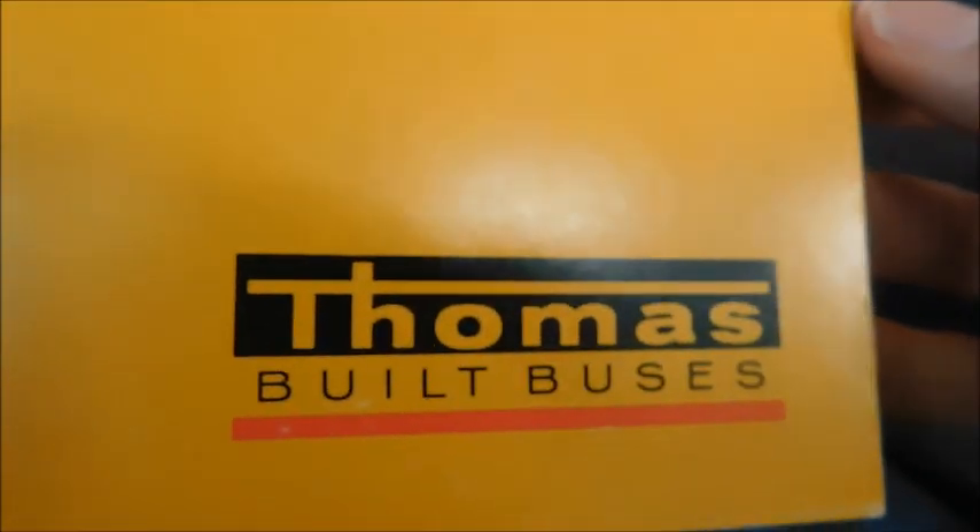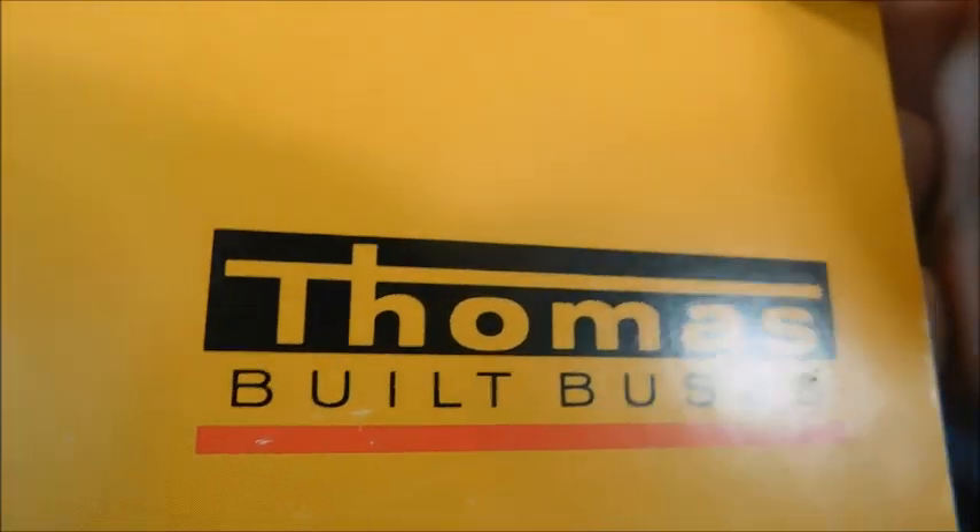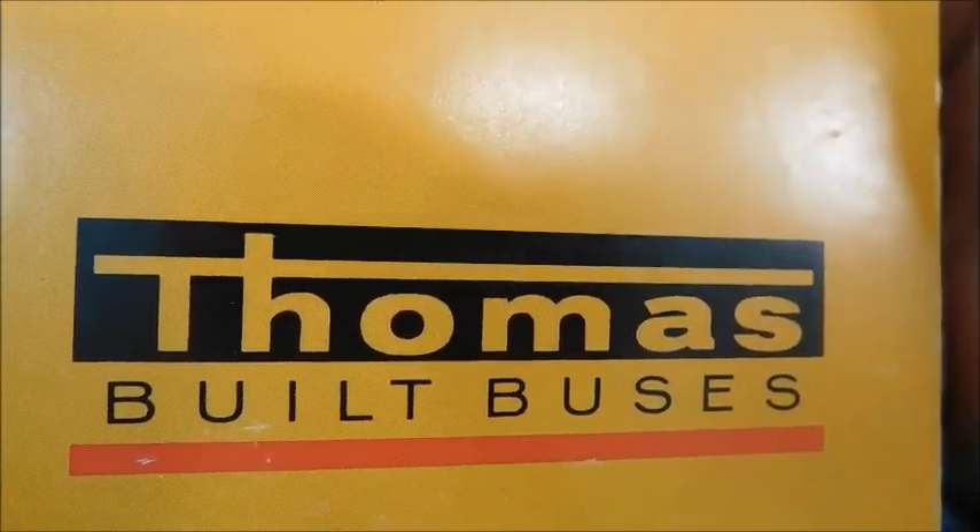We're going to take a look at this sales brochure. Some of the photos inside are actually the same as the photos inside what I think was the '71 Thomas Built Buses sales brochure I reviewed some time ago. But it's still new to my collection, so I figured I would go ahead and review it for you guys. With that being said, let's get started.